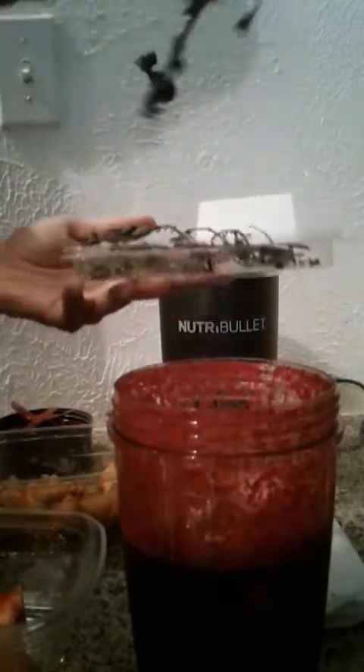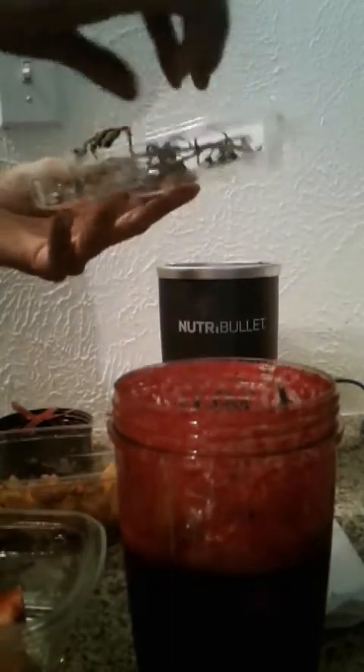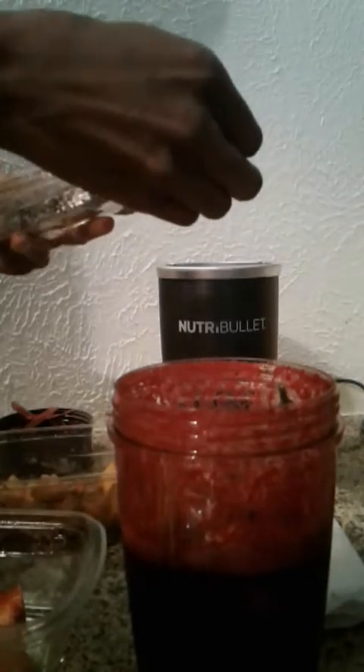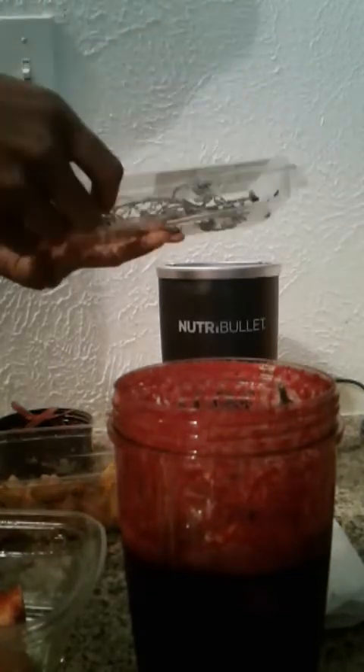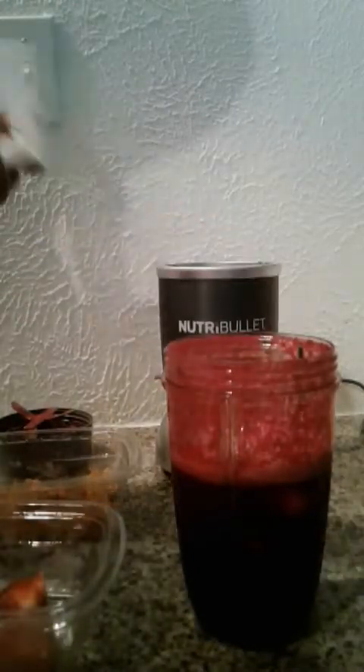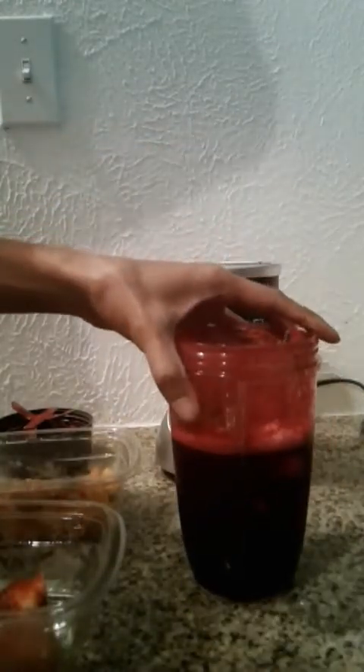Please watch the video where I talk about all the benefits of these things. I'm sure combining them is extremely nutrient-dense and they work together to reach a common goal. They all have their own additional benefits for consuming them. But for this particular video, this is what I'm doing to deal with the anemia that I am combating.